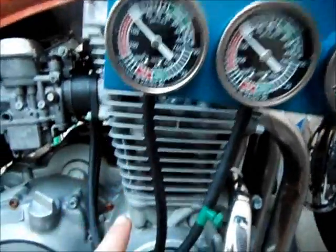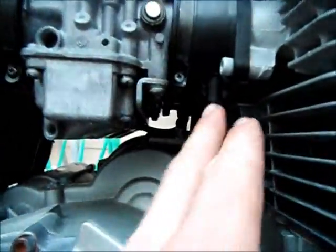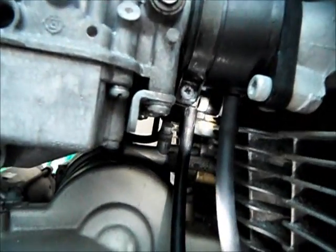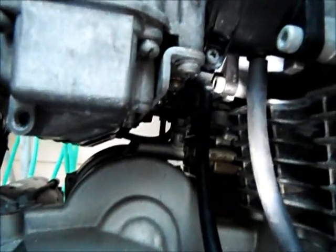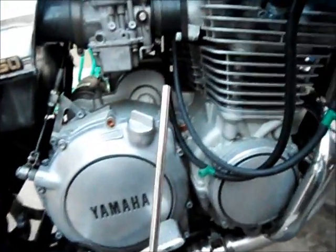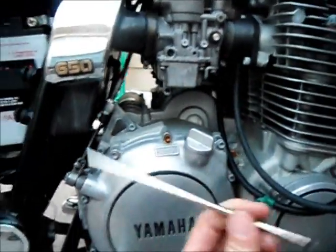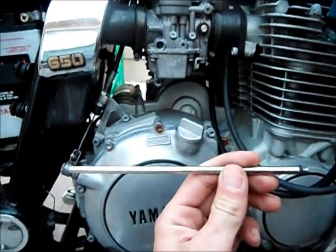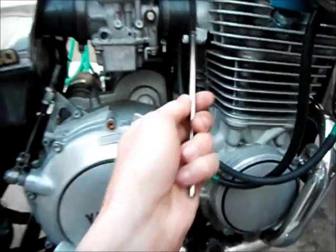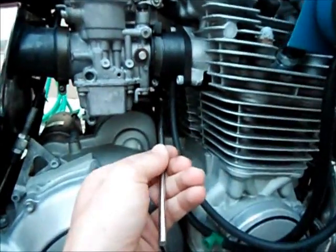I've got the lines running into my vacuum ports on the bike — I've got one right here, and my other one is right there on the other vacuum port. Like on the YICS Yamaha bikes in this year model, and a lot of the older Honda CB bikes, these actually screw into the actual metal part of the intake. They have a little O-ring on them, and all it does is extend the port out so you can put the vacuum lines into it.